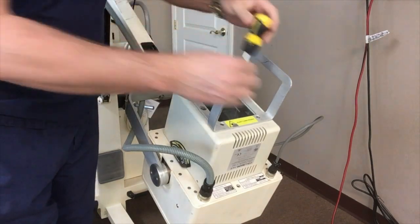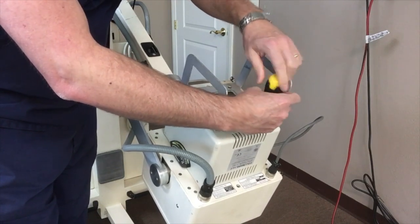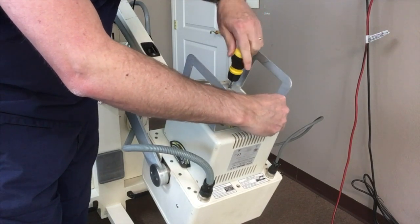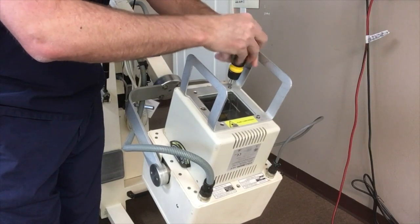Once you've removed that, you loosen the four screws on the skin guard. The skin guard is the only thing holding the collimator housing in place.